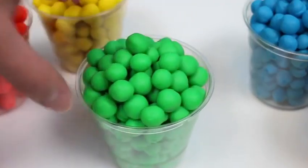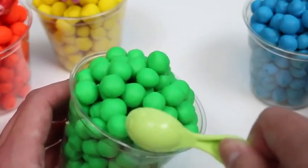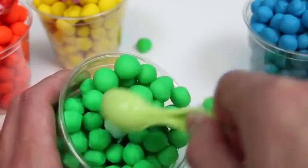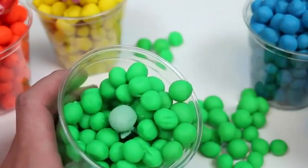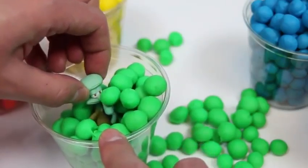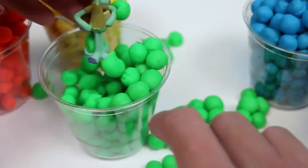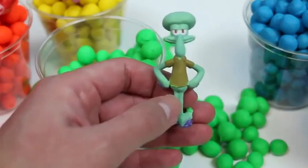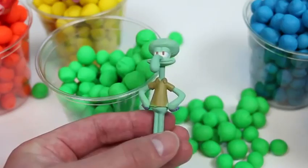Let's see who we find in the green Dippin' Dots! This character's head looks like a green Dippin' Dots, don't you guys think? It's Squidward! He looks happier than usual! I guess he likes hanging out in the Dippin' Dots!